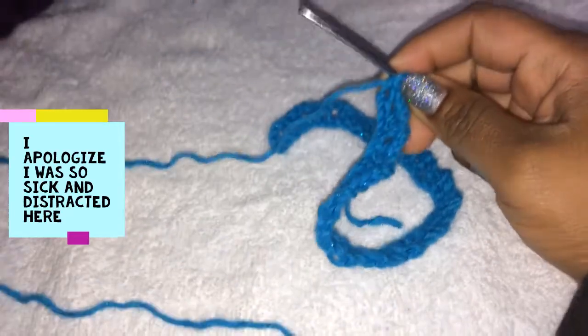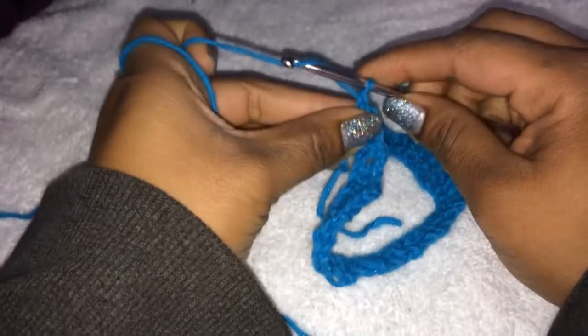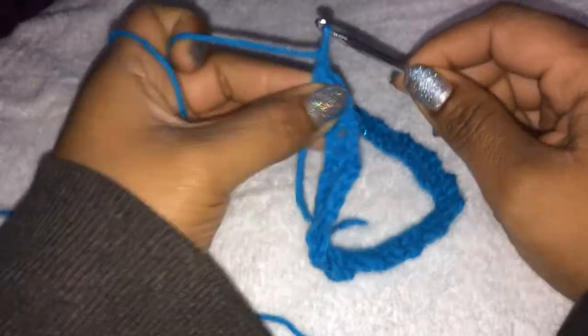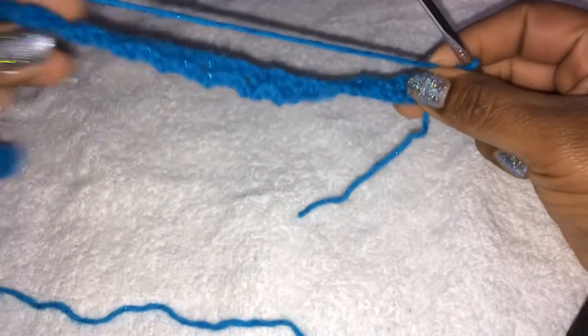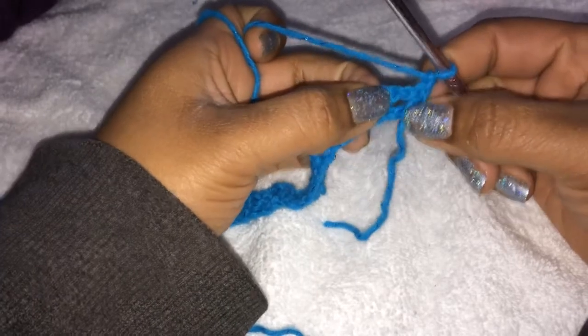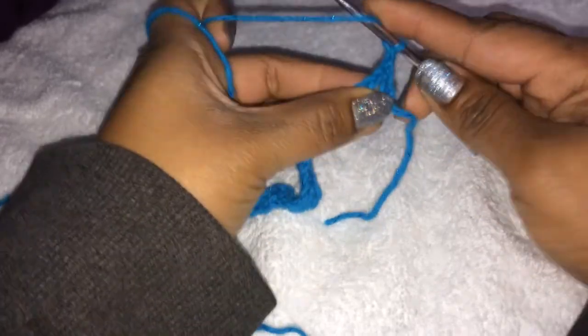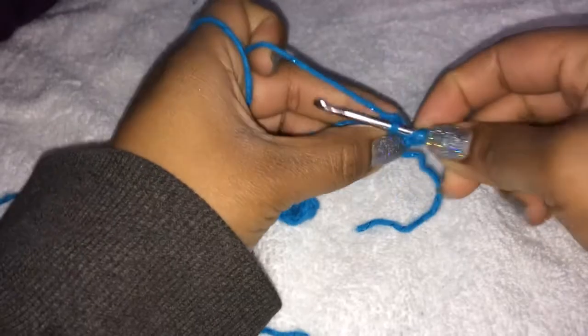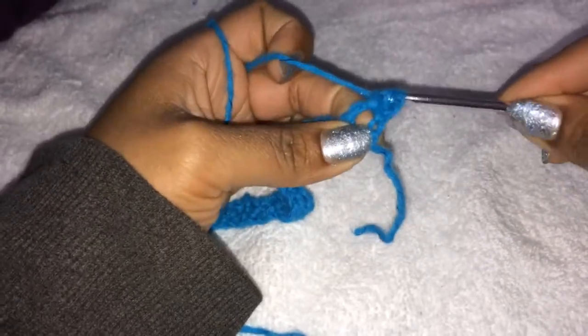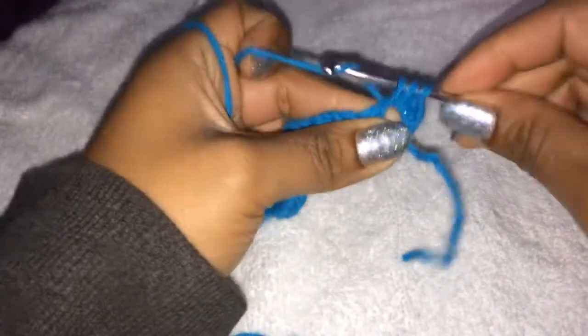I'm so sorry about the shaking of the video — my brother's running on the treadmill. If you made it to the end, congrats. We're going to chain 1 and turn our work. Inside the chain 2 space, so you remember we chained 2 and skipped 1 — well, inside that chain space we're going to do 3 half double crochets. So we're going to go right into that space and do 3 half double crochets — that's 1, 2, and 3.